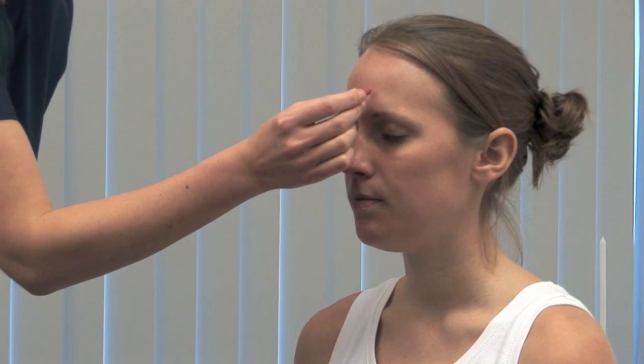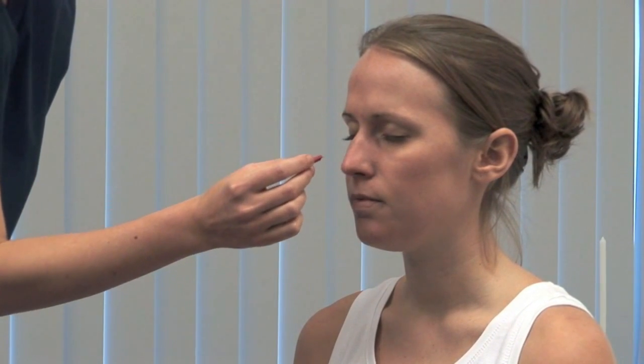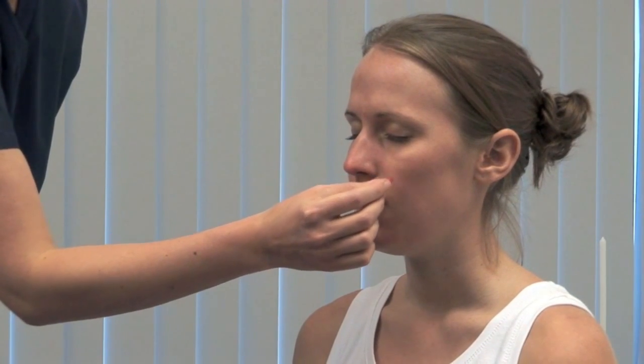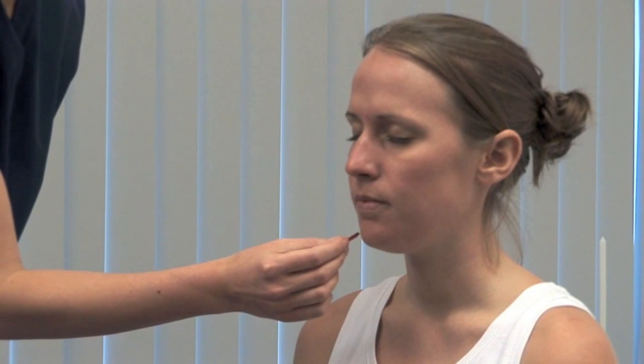Be aware that brain stem lesions may cause sensory loss in an onion skin pattern. Carefully dispose of the sharp. Yes. Yes. Yes.